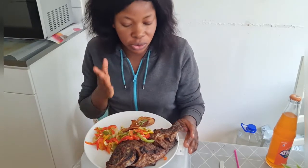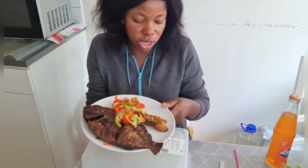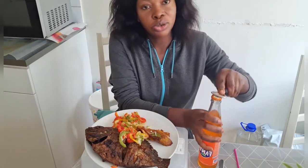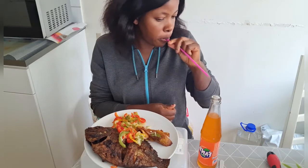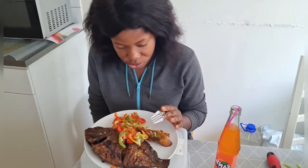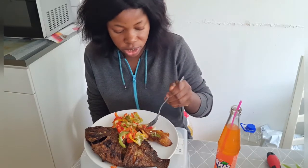Over here I have my oven grits, tilapia, and some veggies with some dodo — yes, fried plantain. Over here is where we are going to be diving in this afternoon. I have my Nigerian fan tap, and I'm just going to open it because I've been craving tilapia fish for some time. So guys, let's just dive into it. Hope you guys are coming to join me — this tilapia fish is not going to feed itself!